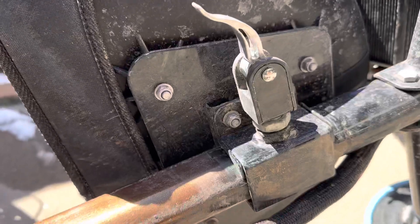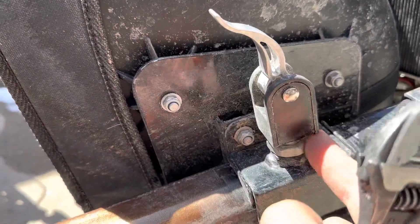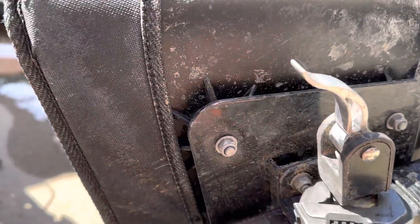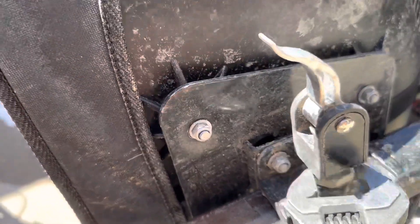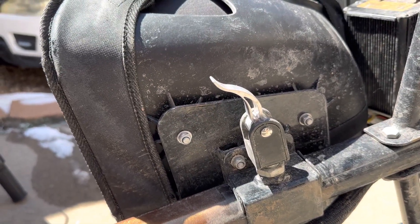But you'll be able to crank that seat adjustment down so you don't have any issues. Make sure you crank this second lock nut right here so that way it doesn't come loose. Now your seat's not gonna be popping and clicking anymore.